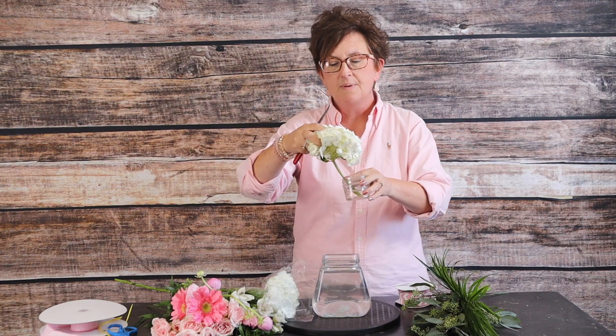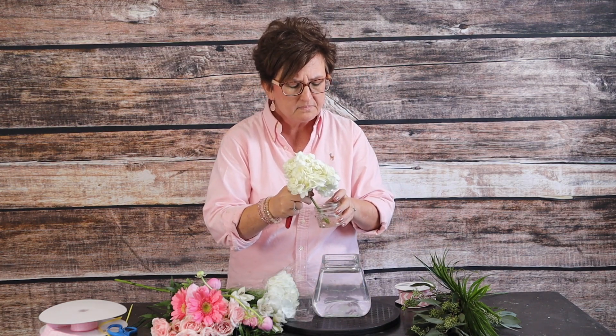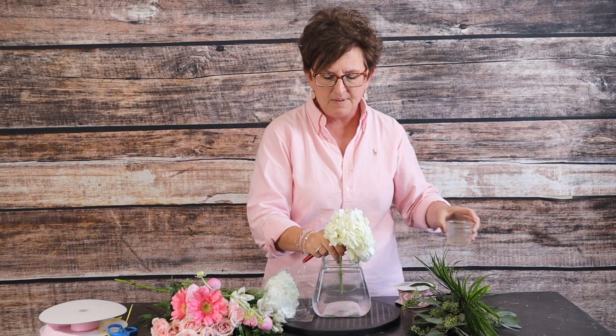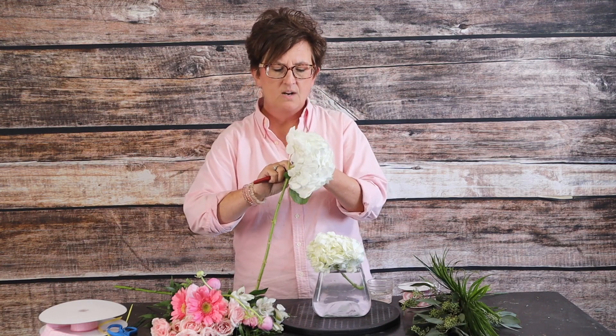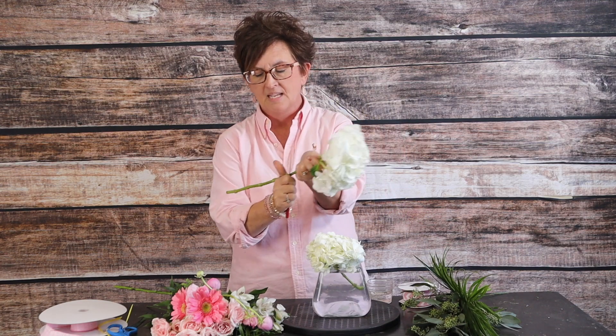Taking my floral knife, I cut that stem at an angle and I'm going to dip it in a quick dip solution. This is just a hydrating solution that helps keep these hydrangeas hydrated. I dip it for about seven seconds or so and then just drop it right into that water. I'm removing any of those leaves because the leaf comes before the flower on the stem, so if you remove those leaves the water goes directly to the head.